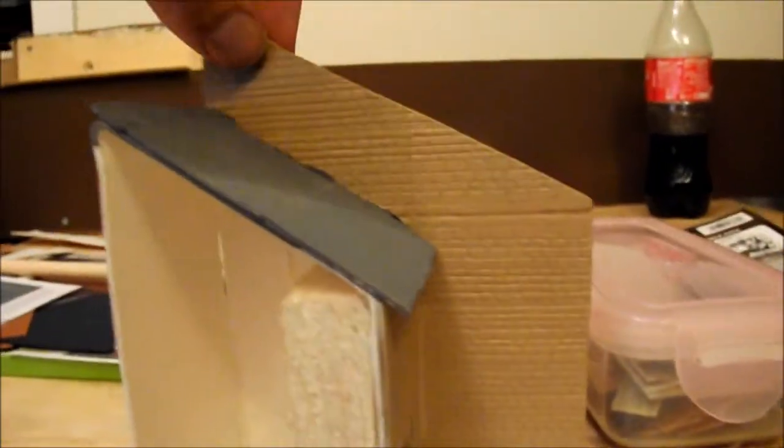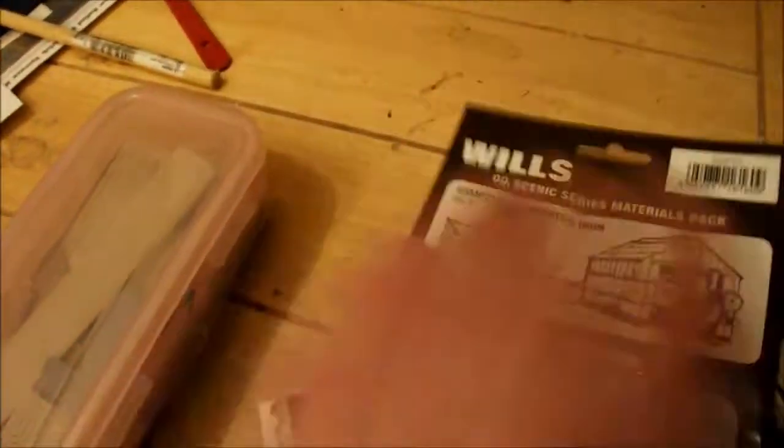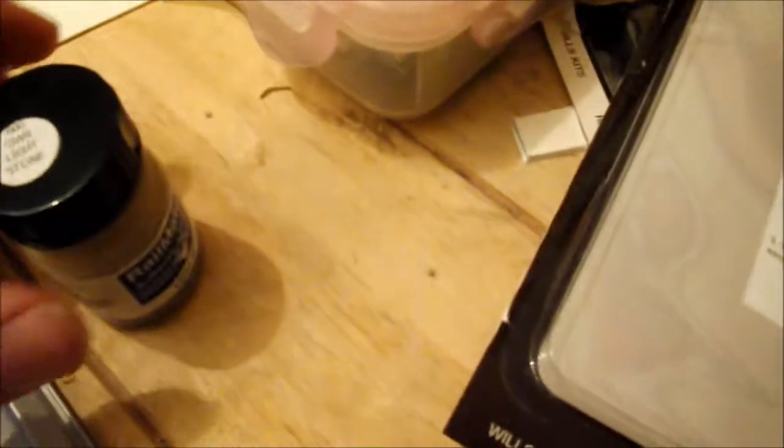We've clad the side of the building. The stonework is SSMP 202 - that's the dressed stonework. Then you've got the corrugated iron sheets and that's SSMP 216 for the roof. I've used Humbrol Matt in Great Western Light Stone number 606 to do the stonework.